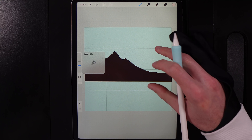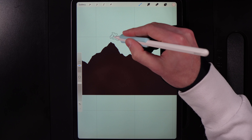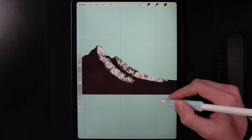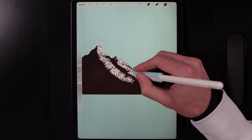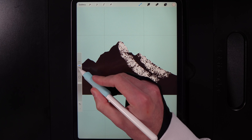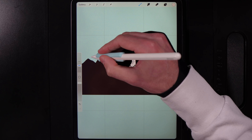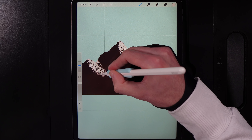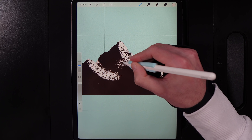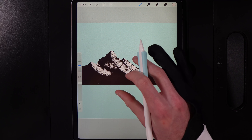Set brush size to 10%. Lighting is primarily on the right-hand side, so add the brighter tone there. Coming down from the top of the peak, swoop it around — smooth swoops but not too low, you don't need to come all the way to the bottom. That's basic snow. Maybe bring your brush size down to 4% for smaller peaks. Add some on the right-hand side peak as well, joining it into the scene with some extra lighter planes.